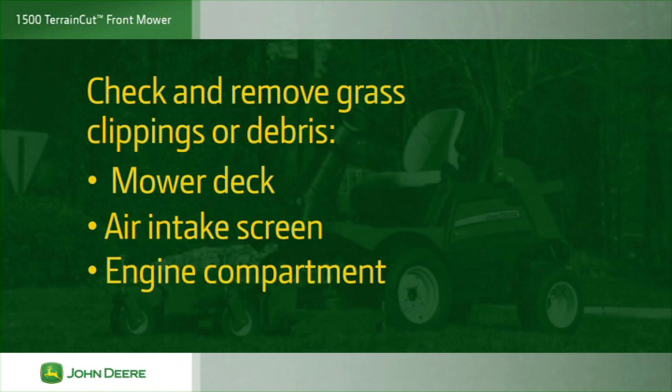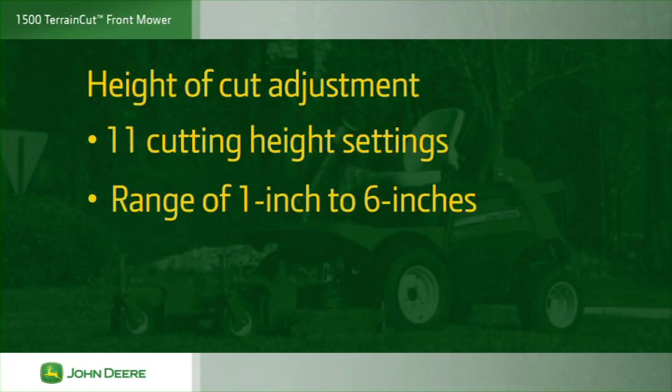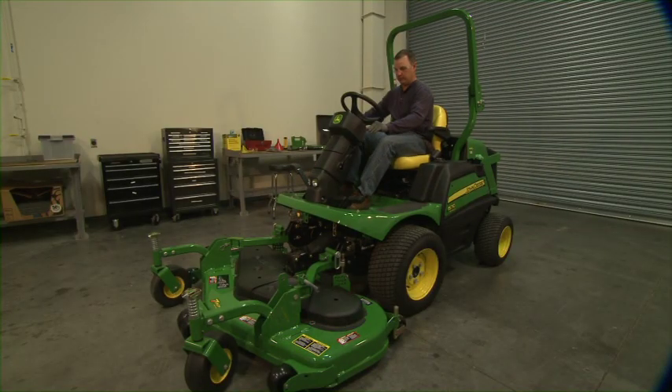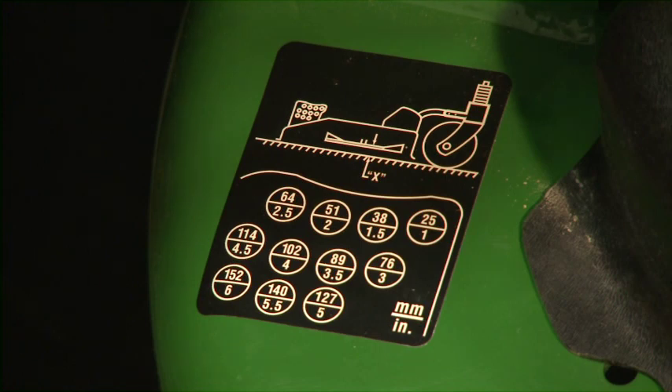Check for and remove excess debris or objects from the mower deck, the air intake screen, the engine compartment, the engine cooling fins, transaxle and exhaust. Always check the height of cut before mowing. There are 11 cutting height settings available within a range of 1 to 6 inches. To adjust the height of cut, raise and lock the service latch on both lift arms. See the decal on the front of the deck or check the operator's manual for the rear hanger pinhole locations that correspond with your required height of cut.